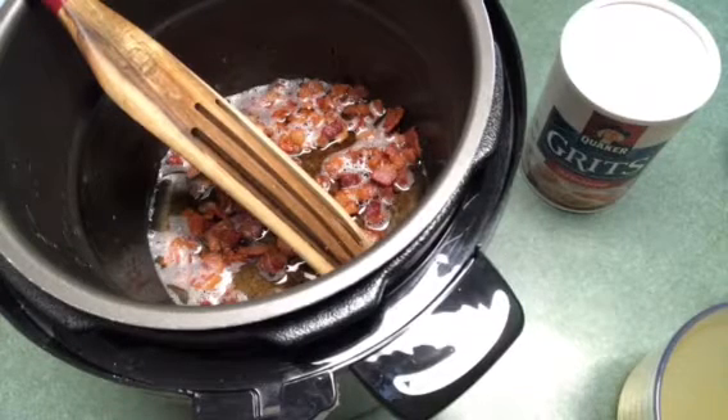Today I'm going to show you how to do pressure cooker bacon and cheese grits. I did a ham and cheese grits the other day and I thought I'd try it with bacon.